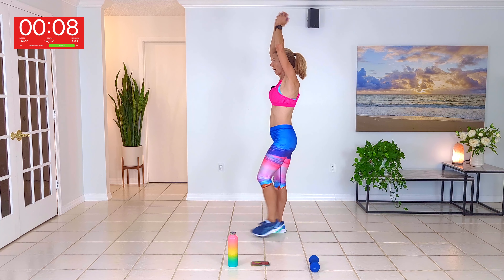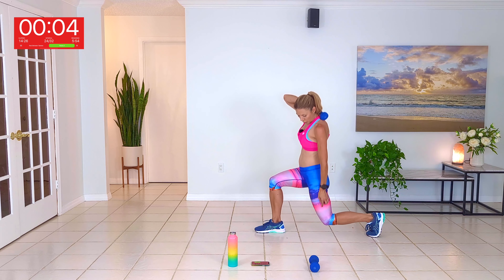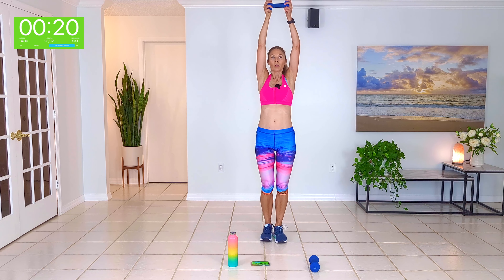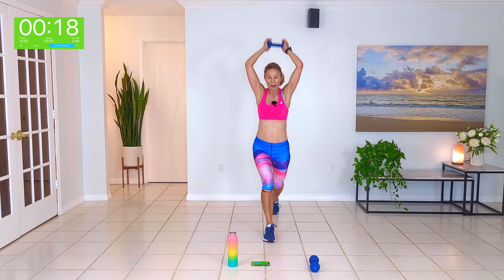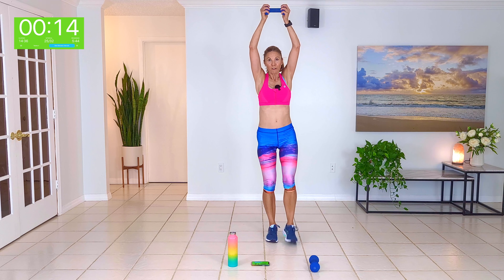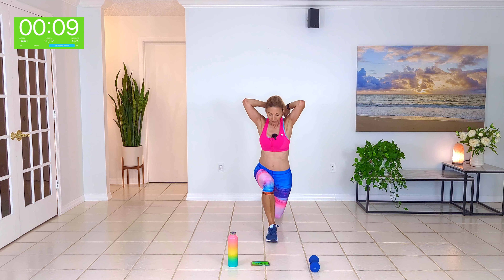Well done guys, grab a drink. Then one hand weight — right leg's going to do a rear lunge, weight overhead. Rear lunge, stand, rear lunge, together. Bringing the weight back over the head in a tricep extension — try and keep the elbows close to the head.